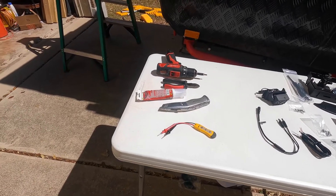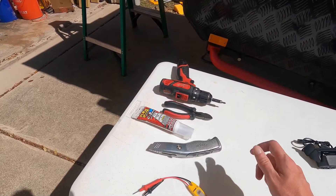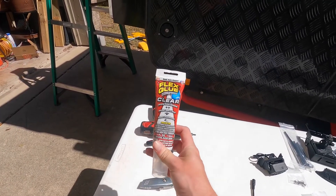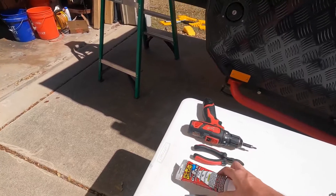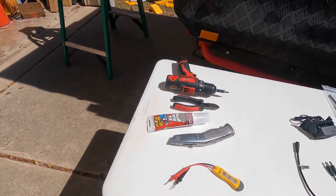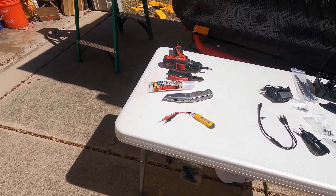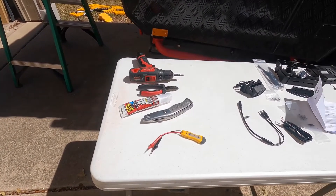These are the tools that I think we'll be needing. Flex glue — clear. I couldn't find black; they had white and clear, so I got the clear. I've used it on a couple of projects already and it seems to work fairly well, so we'll give it a go.